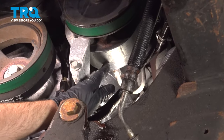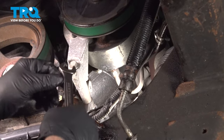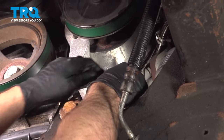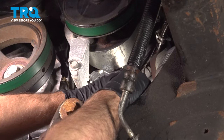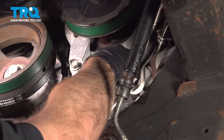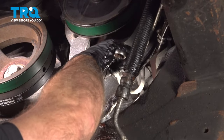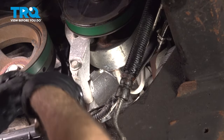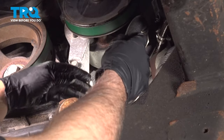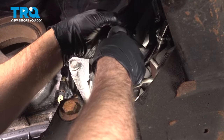Now we're gonna disconnect the hose from the power steering pump. Use a 16-millimeter wrench to loosen up the nut. That's loose — now just slide this out.